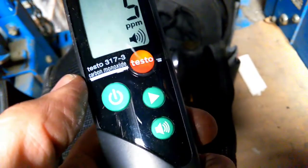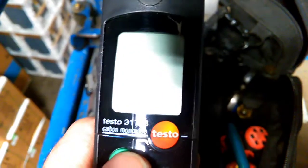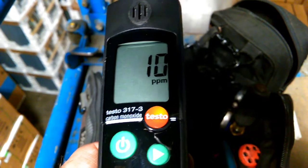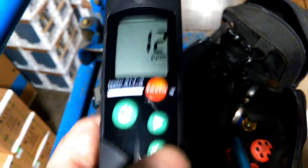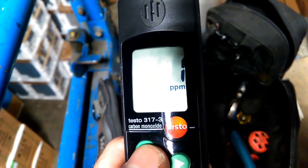Now you can set this to the alarm level that you like, and we'll go through that now. So to set our alarm limit, we're going to turn the tool on. You're going to see all the display light up, and while that's happening, we're going to hold the right arrow key and the speaker button down at the same time. Our alarm limit is set at 10. We're reading 5 parts per million in the warehouse. Hit the speaker key to go down and the arrow key to go up.